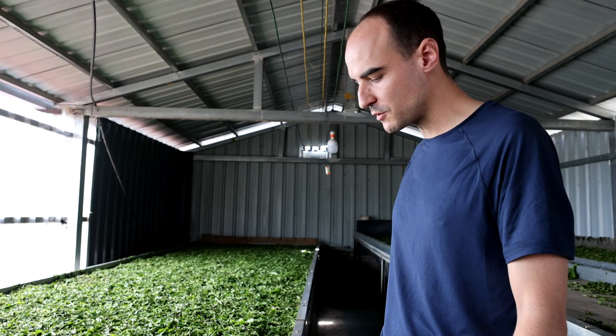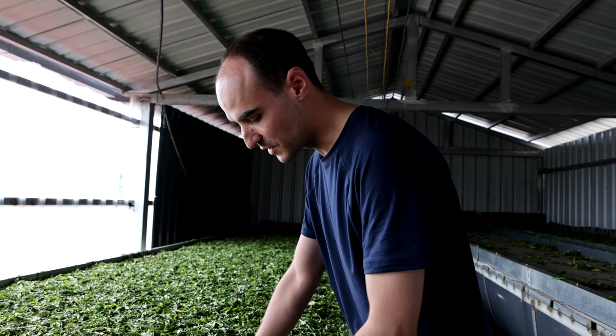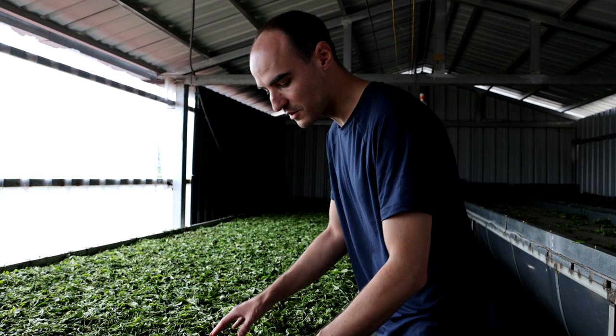Hi everyone, today I'm on the outskirts of Pu'er city in Yingpan Shan, Yingpan Mountain. This is a mountain I appreciate particularly because when I moved to Pu'er early in 2016, this is among the first mountains that I visited.